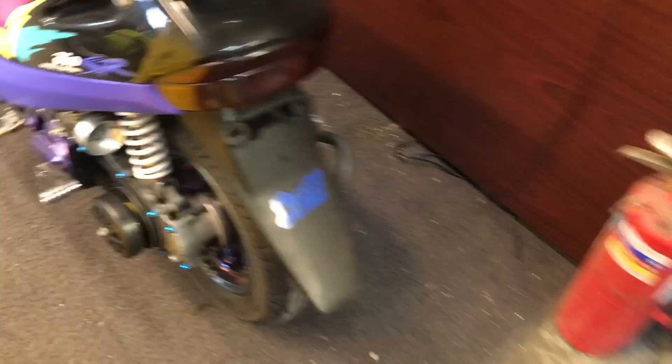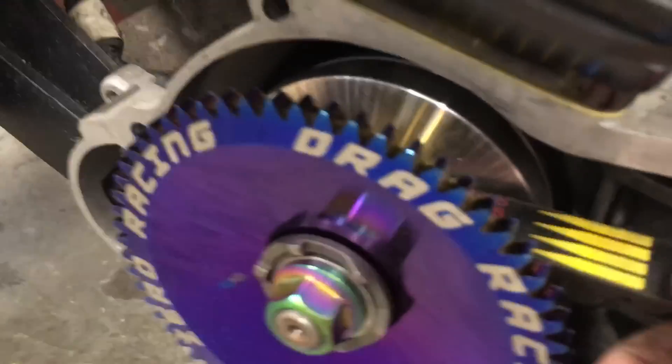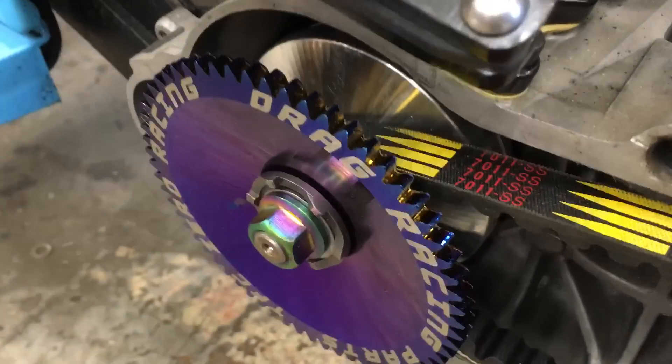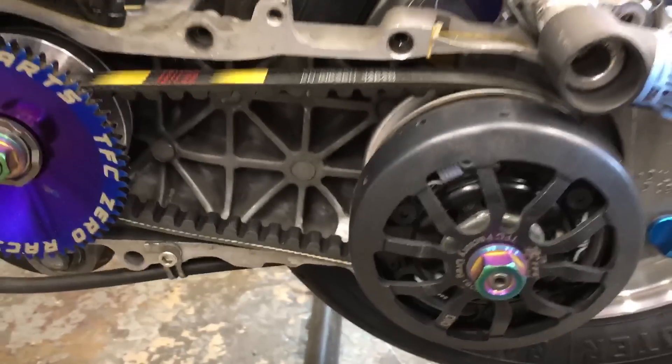Hopefully that clarifies some things on how to shim and how important it is. If you shim too much in the front, it's going to slip way too much — it's just going to slip on your acceleration. You want to get the shimming just right and the belt fitment just right.